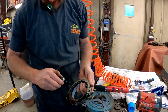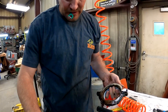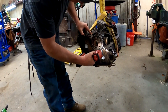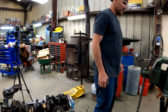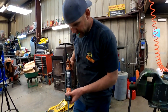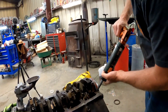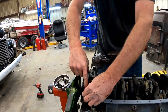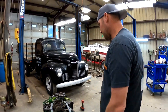We don't want this thing to leak. I hate rear main leaks — they're the worst. We need to take this here stuff and do the corners. We're ready for an oil pan.